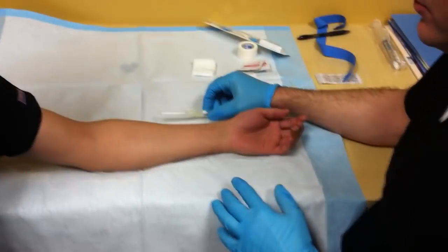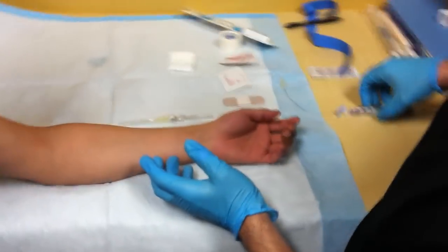This is the how-to start an IV line for MRI technologists.